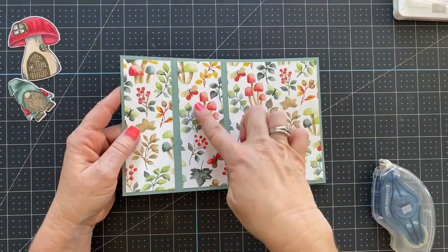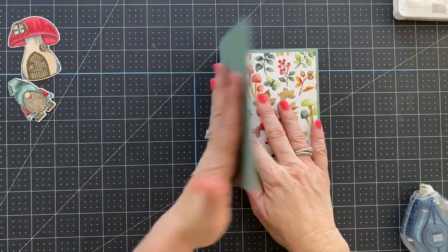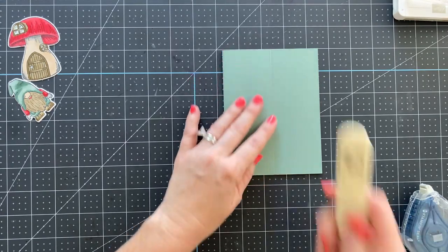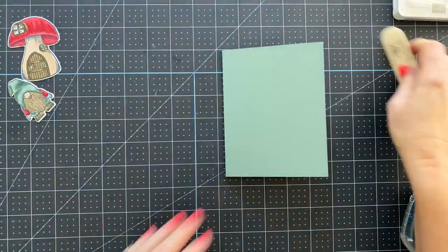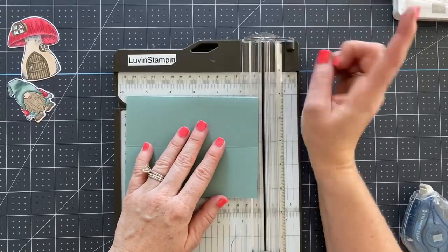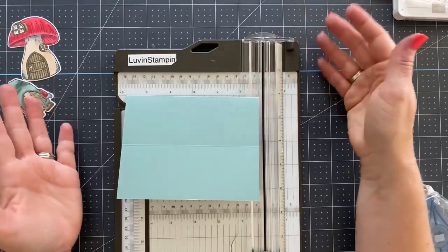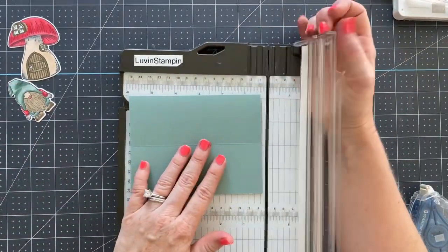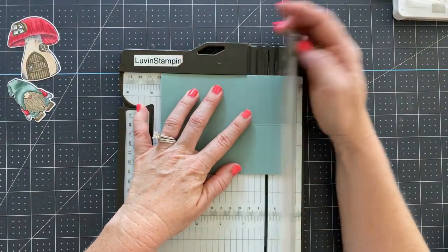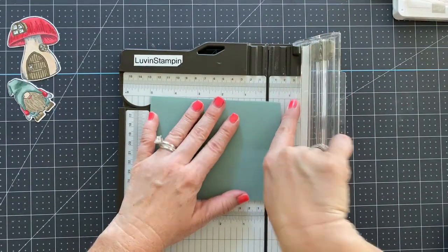The scored pieces are cut at one and seven-eighths by five and a quarter, and the DSP is four by five and a quarter. Now we're going to fold it in half, close it up, fold it in half, and burnish the edge. We'll bring our trimmer in — this measurement depends on how large the item is that you're popping up, but I'm keeping it simple and doing one inch on each side.